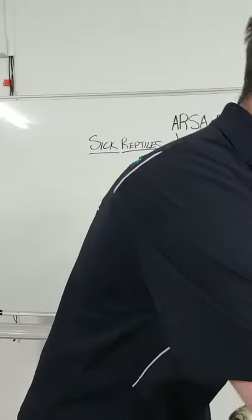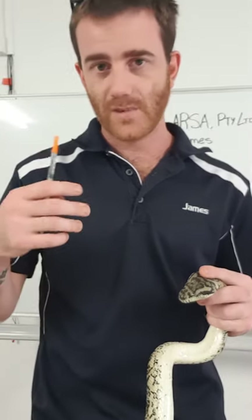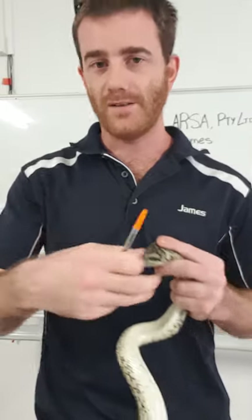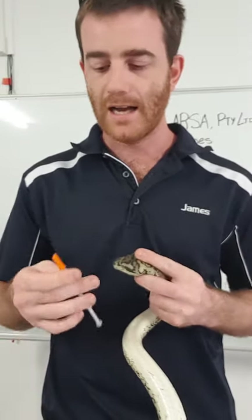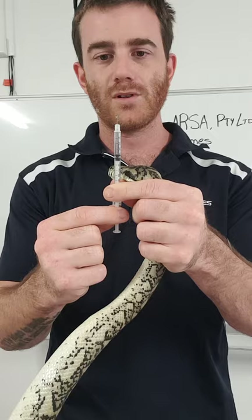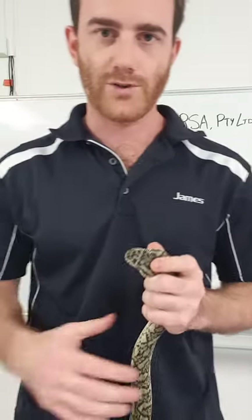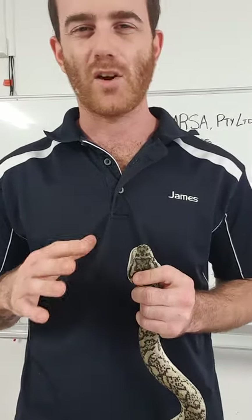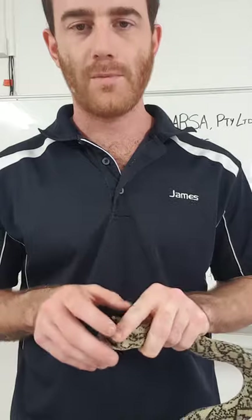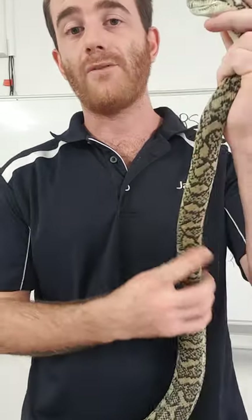So first things first, we're going to do the injection — this is what's going to help them fight that infection. The first thing you want to do is double check that you're getting out all those air bubbles. Once we get all those air bubbles out we're good to go. A little bubble is no trouble, it's not a big deal for them, so don't stress if there's one you can't get out — once it goes through the lymphatic system it'll be fine.